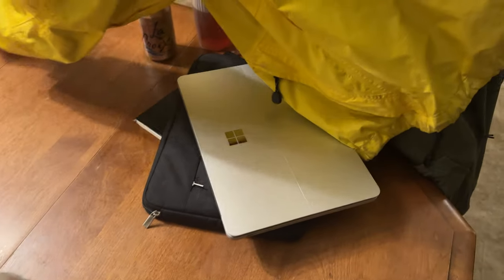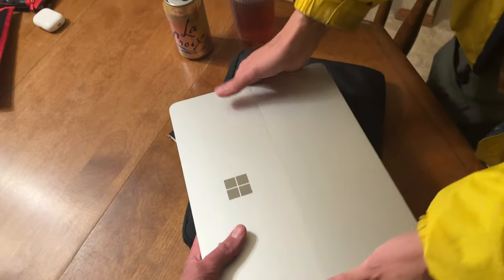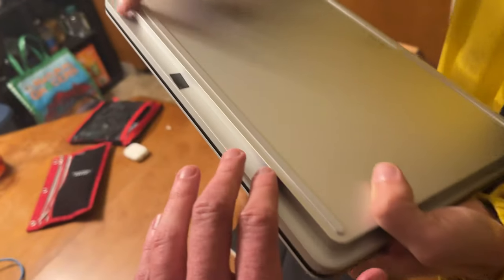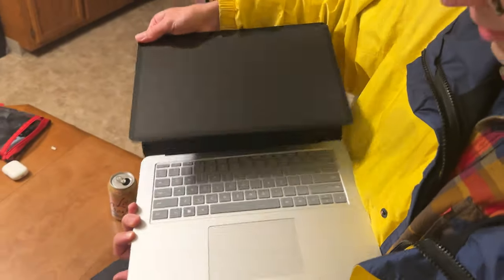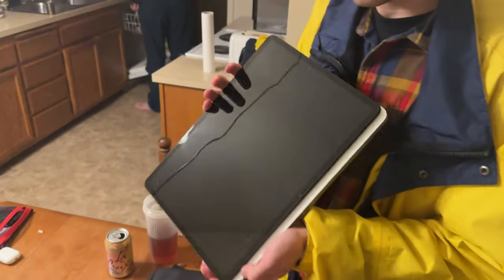Wow, look at this thing — it's heavy! Yeah, because the graphics card. I like this little lip. I wasn't sure what I thought about it at first, but I grew to like it. For example, in tablet mode — which I don't use very often — it gives you kind of a handle. That's cool.